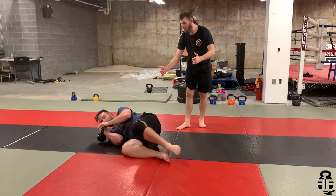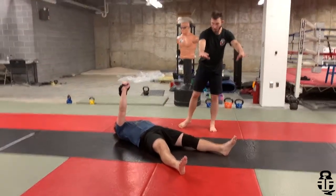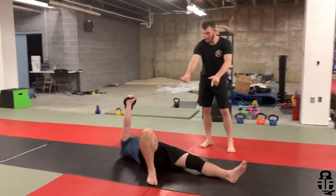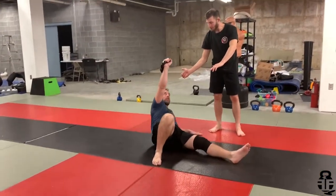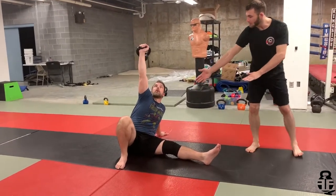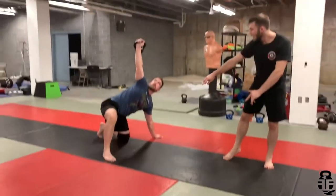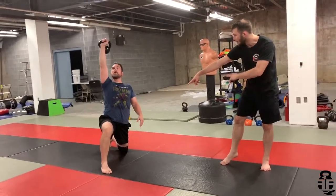Mark's going to roll onto his back and press up with the kettlebell. Now he's going to bring his knees in and sit up with the core, facing behind himself, leg out. The hips will come up, knee swings to the inside, leg swings back, and pressing it up.